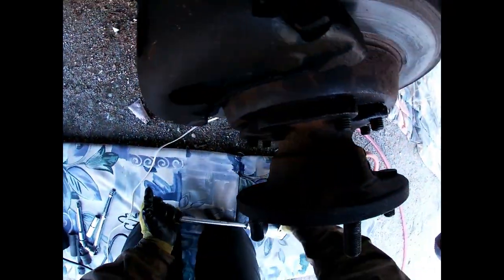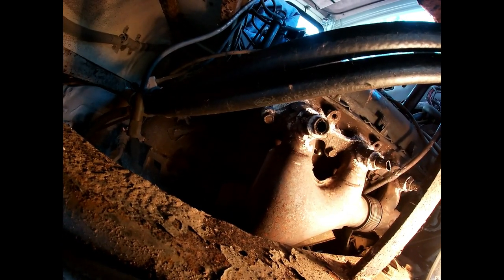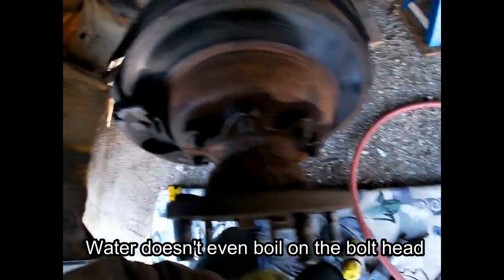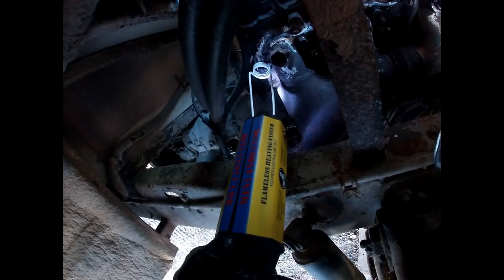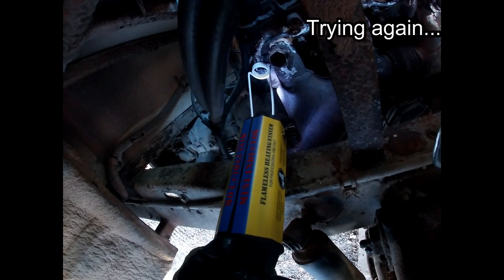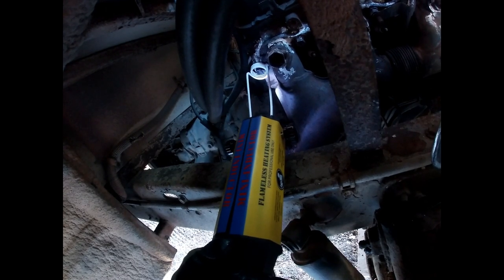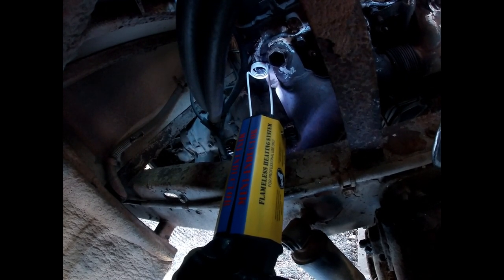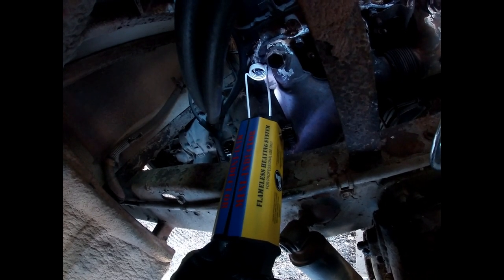Another reason why that might be happening is because I can't really get the coil around the bolt head like I can when a bolt is in a vice or something. The coil doesn't fully surround the bolt head, and the coil is kind of touching the engine head as well, so I'm thinking maybe a lot of the energy from the induction heating tool is being soaked up by the large mass of the engine head.